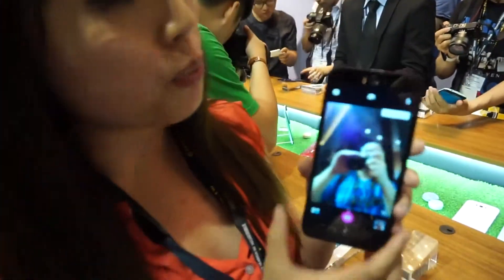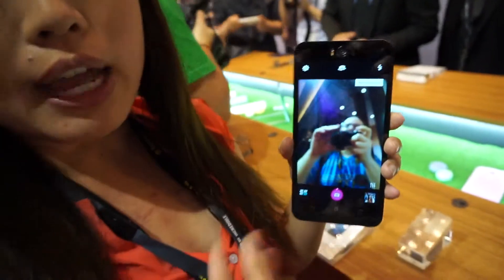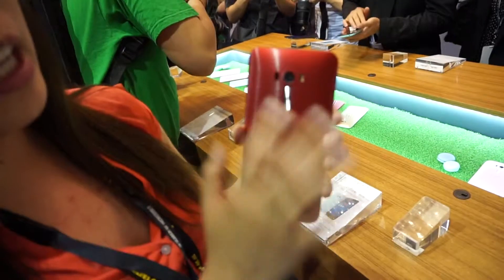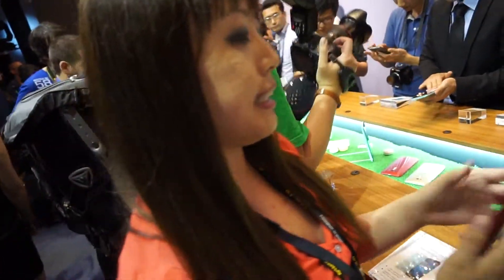First, it packs dual 13 megapixel cameras, one on the front, one on the back. Both of them have dual-toned LED flashes next to them, so you can shoot regardless of how low light the situation you're in. On the back, it's got Asus' laser autofocus as well, so it'll help you get really stable pictures really easily.